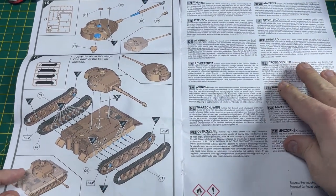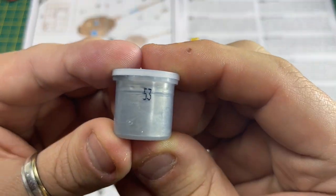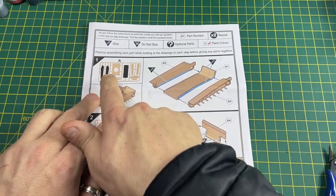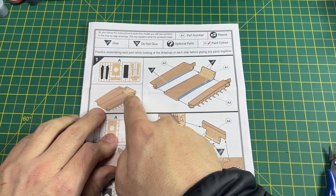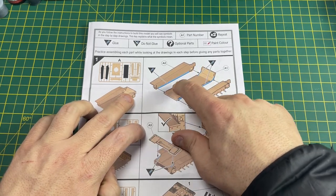For example, on the back page, if you see the number 53 with a paintbrush, that means you use the paint in the pot with the number 53 on it. Each step will show you how the parts go together, show you the sprue tree and which parts to cut off, and underneath that is how it should look when cemented together. The blue line shows where you put the cement.